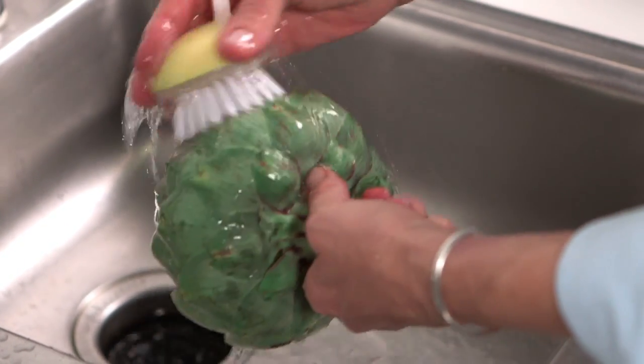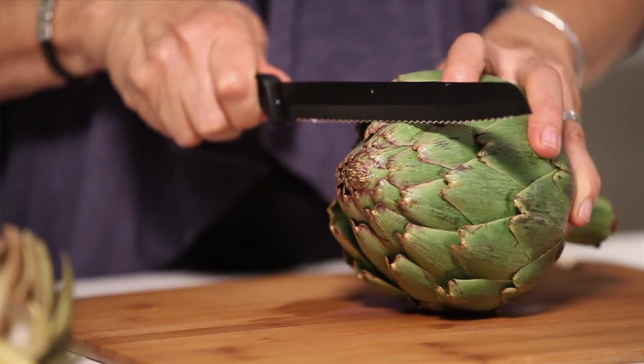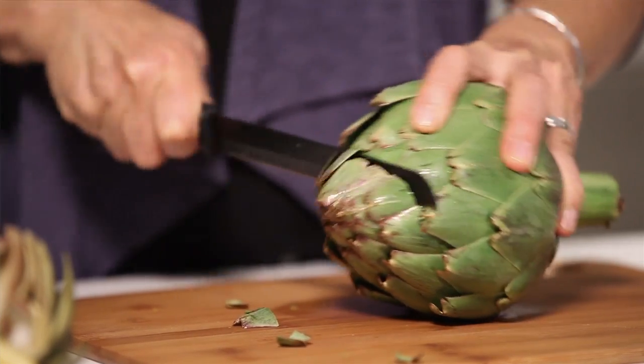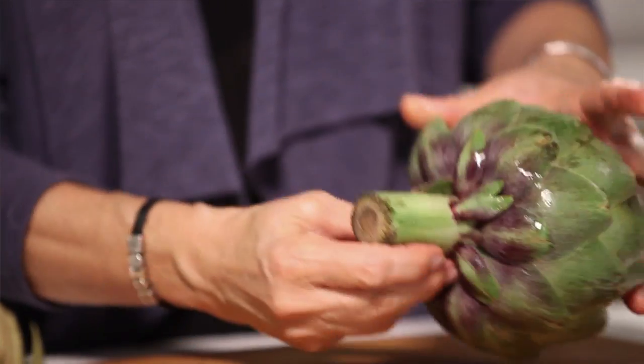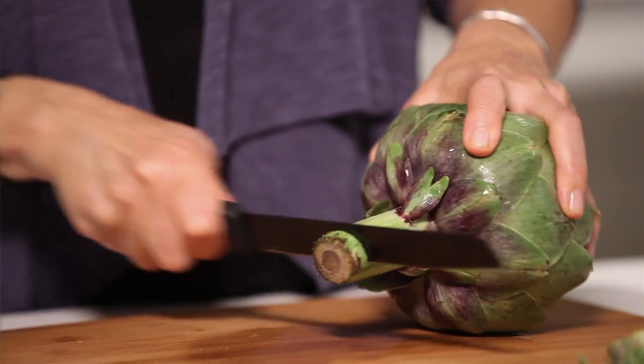The first thing you're going to do is take your sharp serrated knife and cut off the top of your artichoke, just like that. Now when you get to the bottom, you're going to do the same thing down here. Some people cut the whole stem off, but I don't like to do that because the stem is an extension of that delicious artichoke heart in the middle.